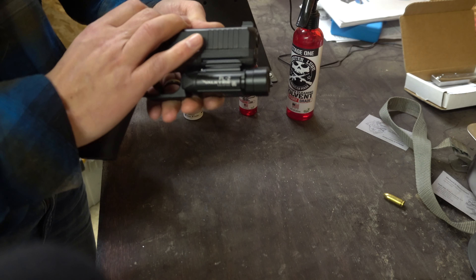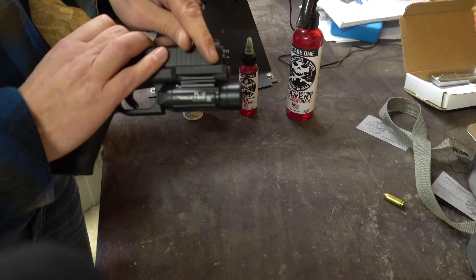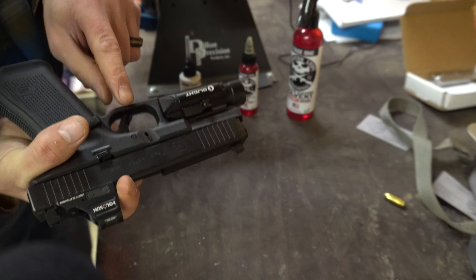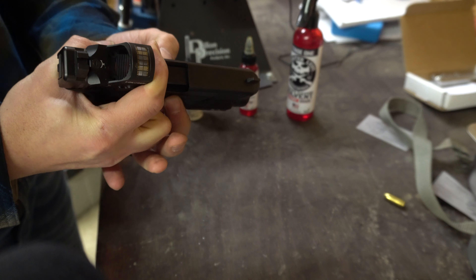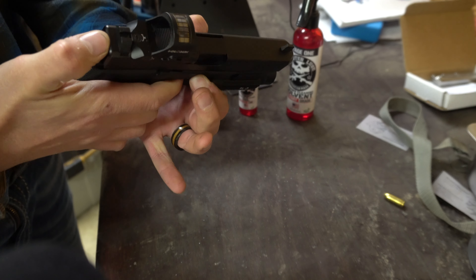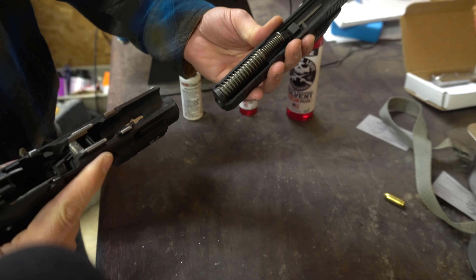What I like to do is put my hand behind here — you can see I pulled it back just enough right here. On the left and right hand side of that pistol you have your two clips, so you're just going to pull down on that, release it, pull your trigger, and now you can remove your slide.